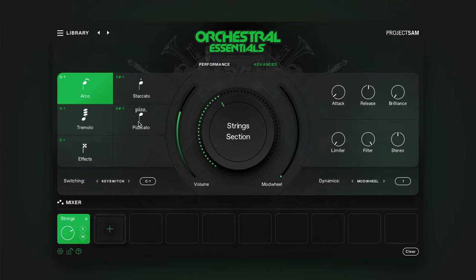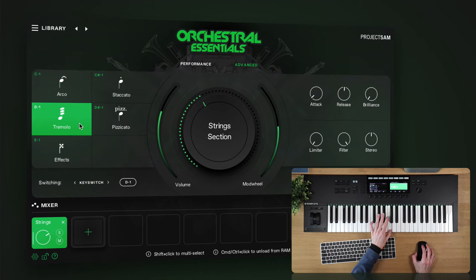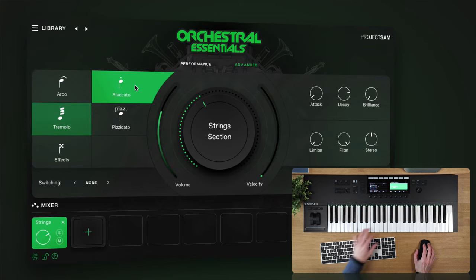Let's go for the strings section. If you've used the Free Orchestra, our free collection of orchestral sounds, you'll feel right at home here. Except Orchestral Essentials has more to offer, obviously. On the left, you have a number of articulations to choose from for this instrument. To switch articulations, you can simply click them. You can shift-click them to mix them together. And you can command or control-click them to unload them from memory.